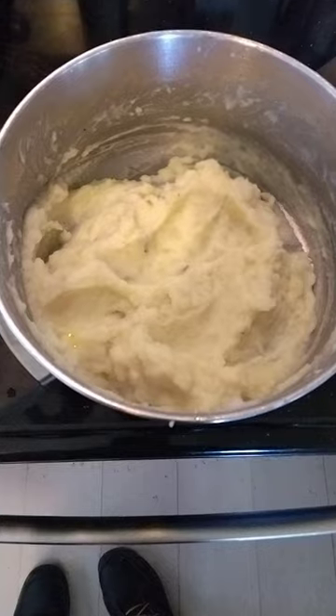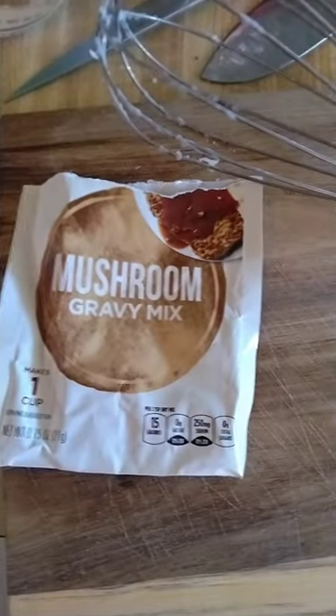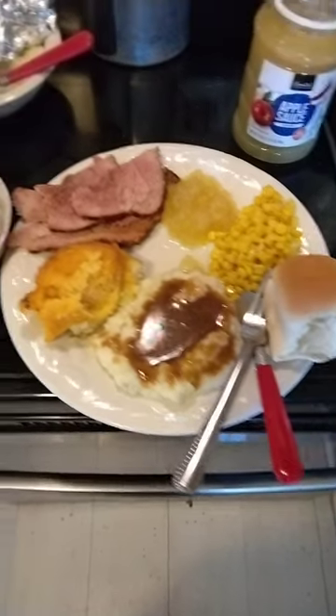Mashed potatoes are done — turned out most excellent. I have mushroom and onion gravy. Ham is looking fabulous.